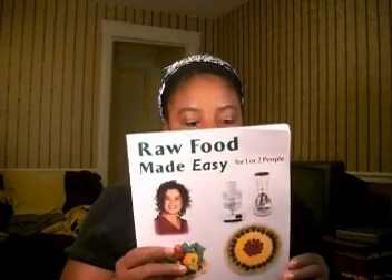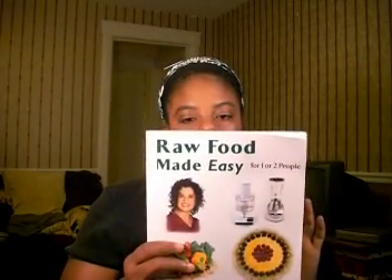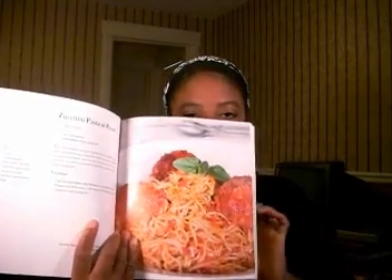This one is great — 'Raw Food Made Easy' for one or two people. This book is really good; the recipes are the perfect size. I've tried several things: the spaghetti using zucchini noodles with the sauce is excellent. You can't tell it's not cooked. I also did some of her dressings, a couple of the soups, and the pate — very good.